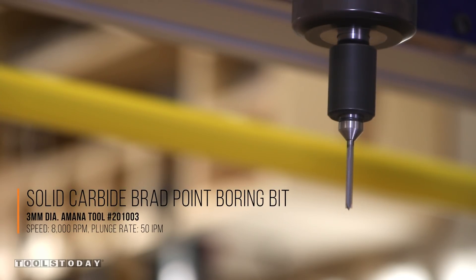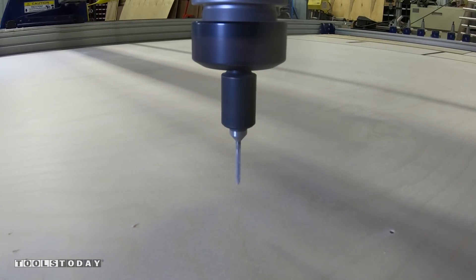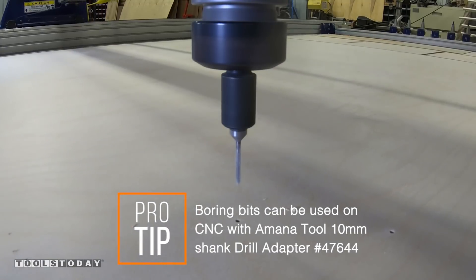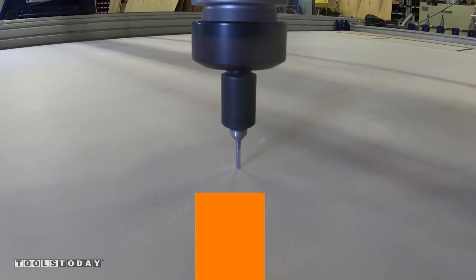The brad point really makes a clean hole, and the flute geometry allows the chips to get ejected and cleared on the retract motion. These holes will be used to quickly and easily assemble the unit with screws.